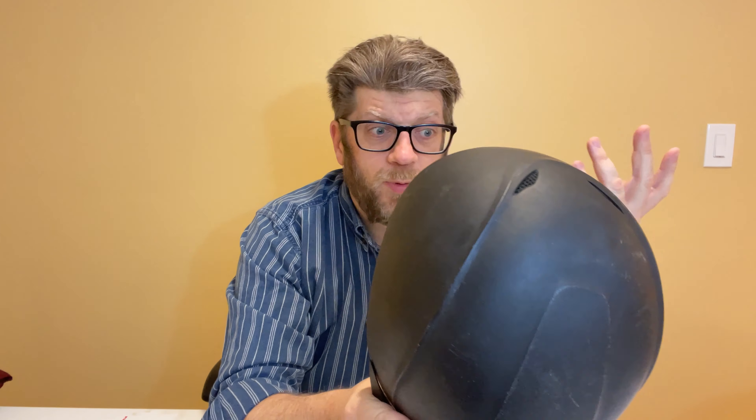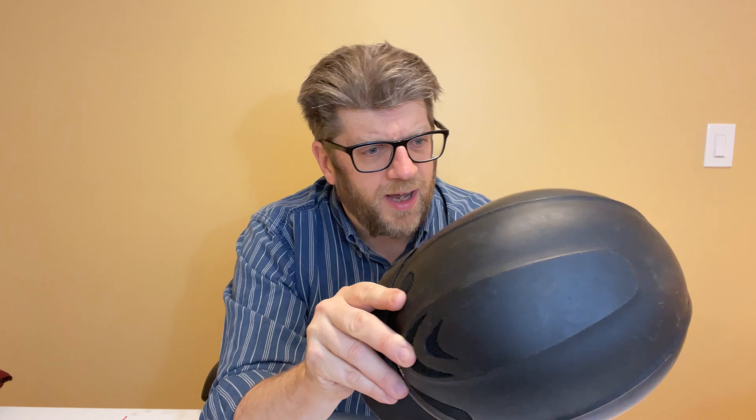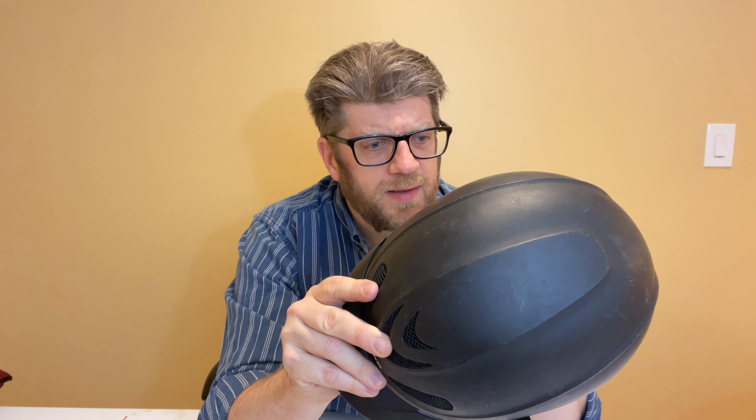My daughter always said it was very comfortable. She liked it, and that's why she got another one when she outgrew this one. This is a size medium, and she's now in a large.